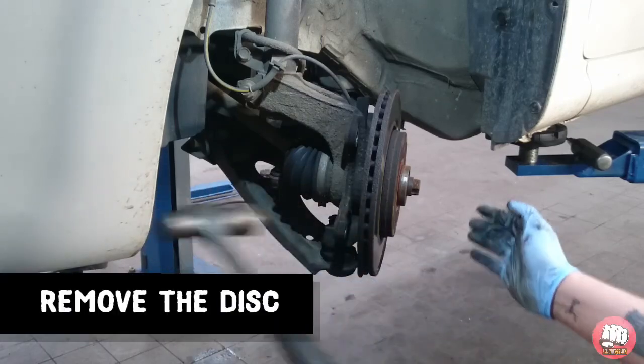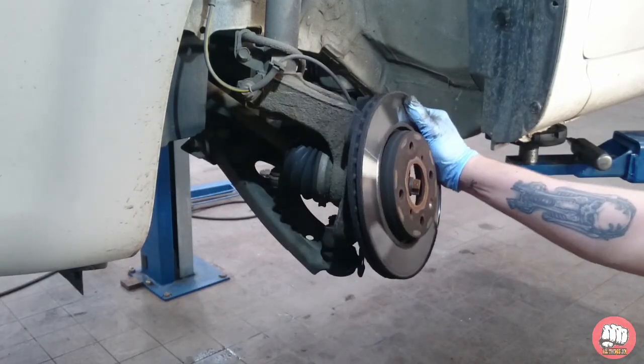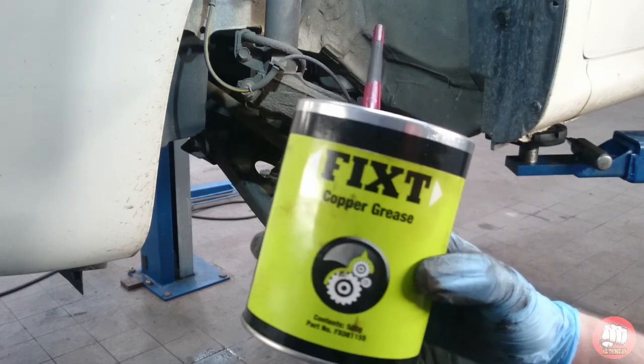Your disc might be a bit stubborn and not want to come off — just give the rear face of it a smack with a hammer. There we go, the disc is removed.